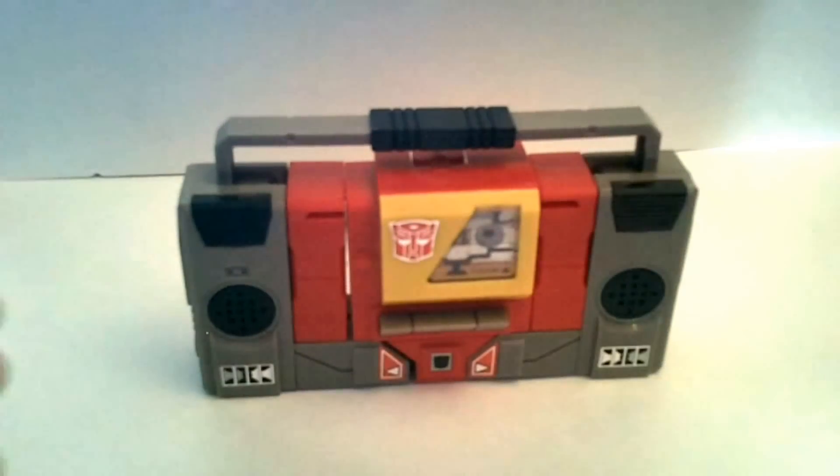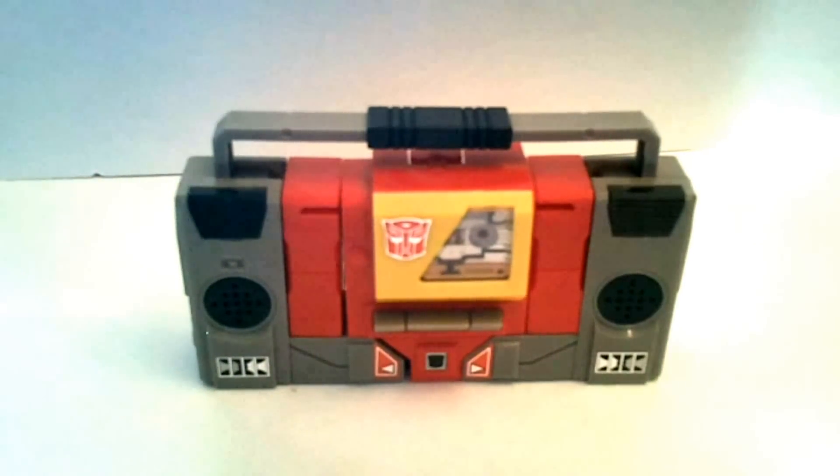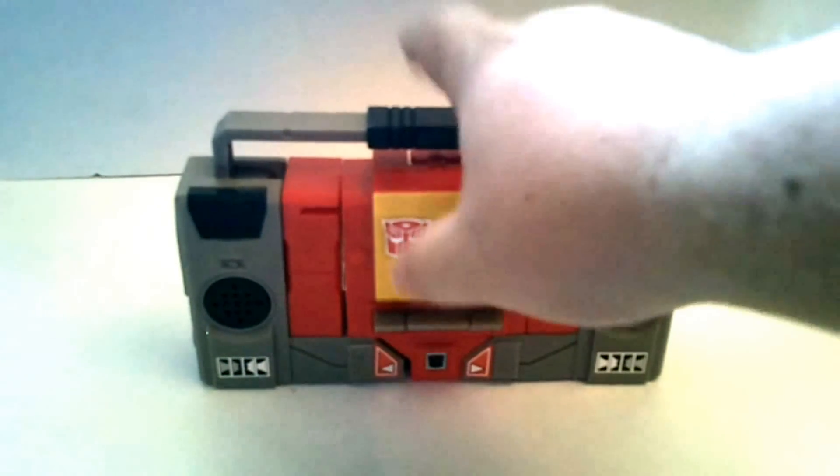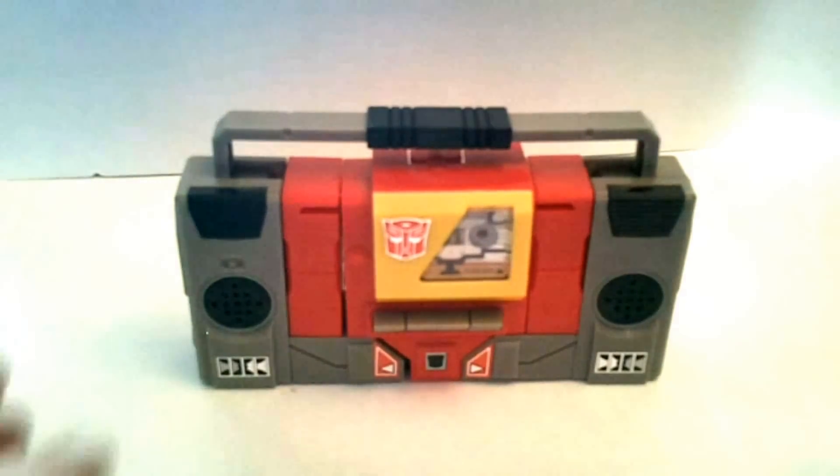He's a boombox. Very simple. He was supposed to be the counterpart to Soundwave. Soundwave was a tape player, and Blaster is a boombox. Unlike the other incarnations that we've gotten — him being a ship or a car — this is how he originally was: a boombox.